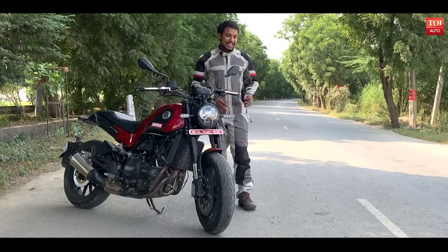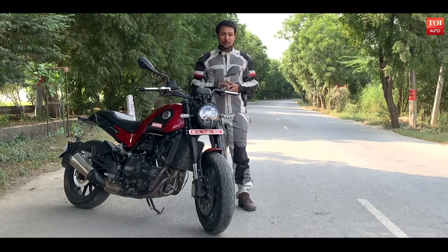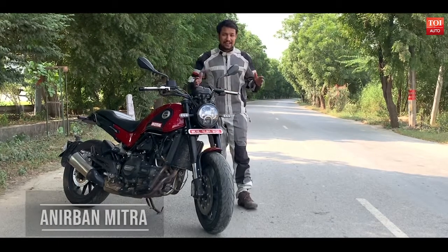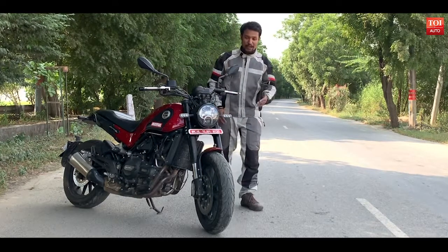What comes to your mind when I say Italian? Pasta, pizza, or even Leonardo DiCaprio? Well, today I have something with me which is wily, crafty, and completely Italian. It's the Benelli Leoncino 500.